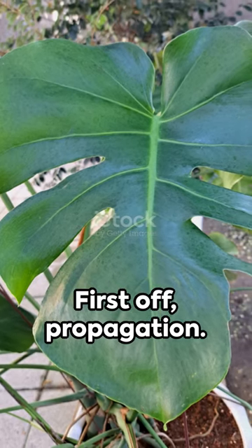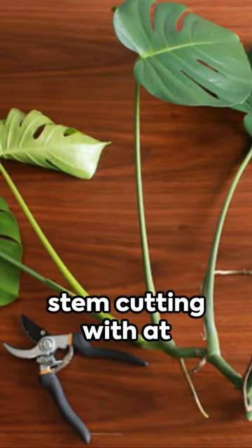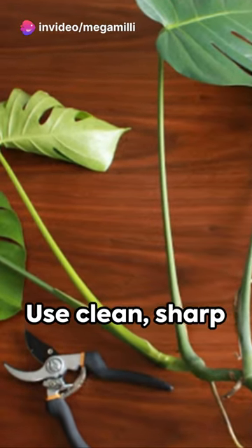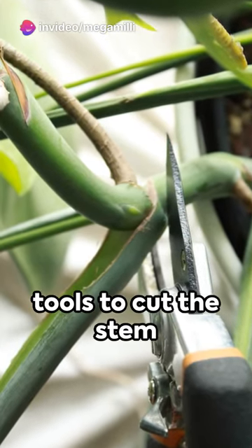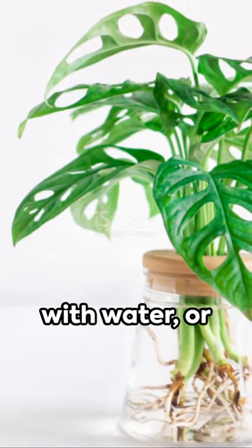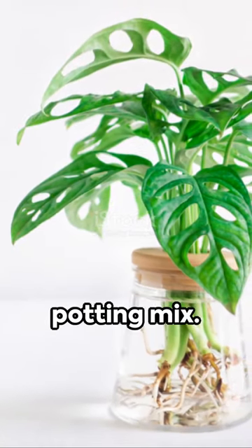First off, propagation. Select a healthy stem cutting with at least one node and a couple of leaves. Use clean, sharp tools to cut the stem just below the node. Place this cutting in a container filled with water or directly into moist potting mix.